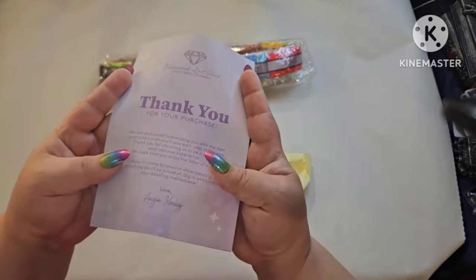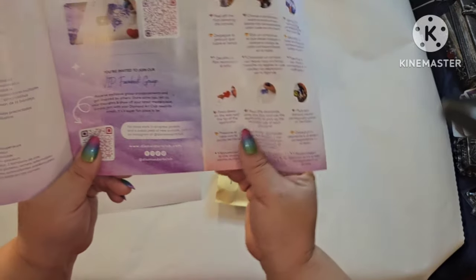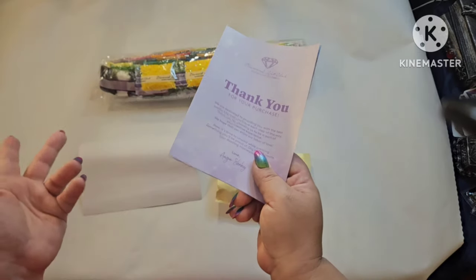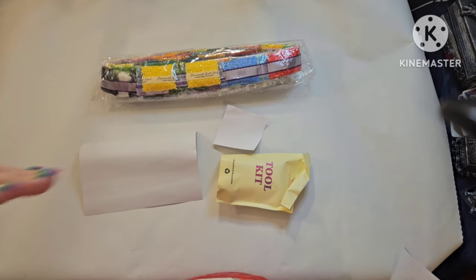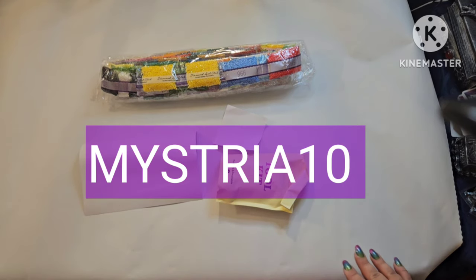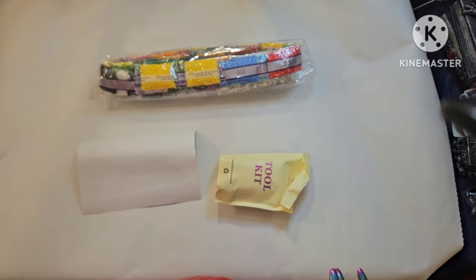Everything comes with a pamphlet that tells you what's included in your kit, tips and tricks, and a thank-you code. If you've never diamond painted before, you can watch tutorial videos and get instructions. Once you purchase, you can join the VIP Facebook group. I am a Diamond Art Club affiliate — if you've never purchased from them before, you can use my code 'MYSTERY10' to get ten dollars off. Once you purchase, you won't be going back.